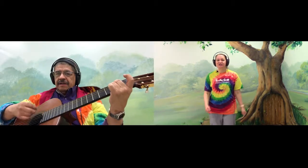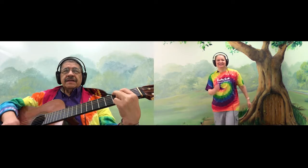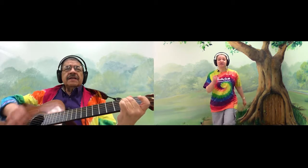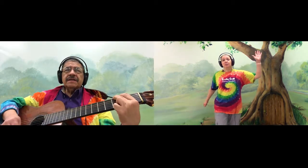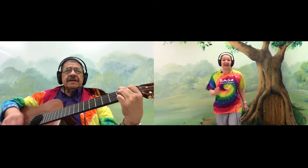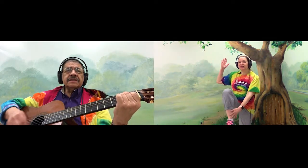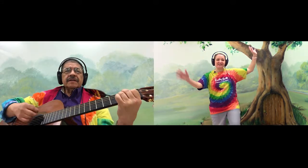Here we go, we're gonna march. Good job. And we're gonna march to this song one more time. And then we're going to do a new exercise where we take our hand, bring it across our body, and touch our opposite ankle. Here we go.